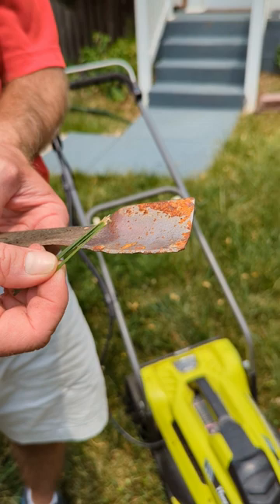So we want to try to get that mower blade either sharpened or replaced at least once a year.